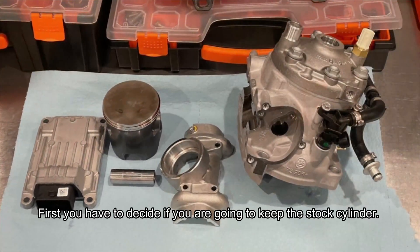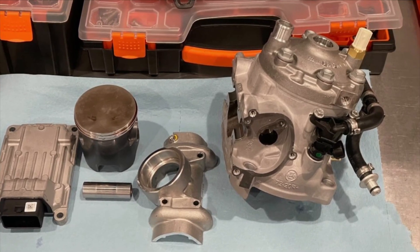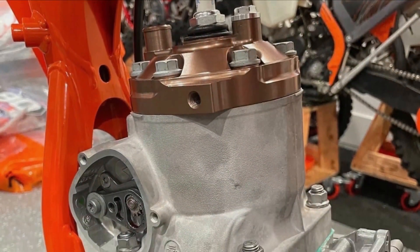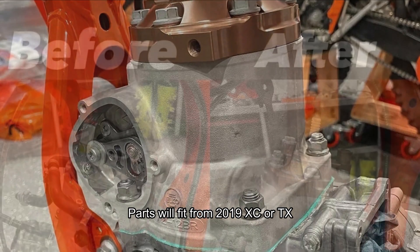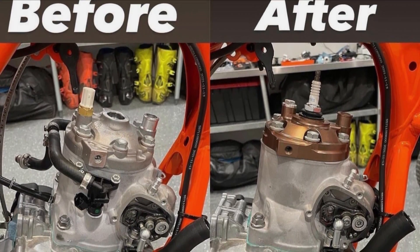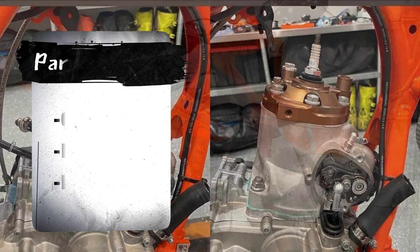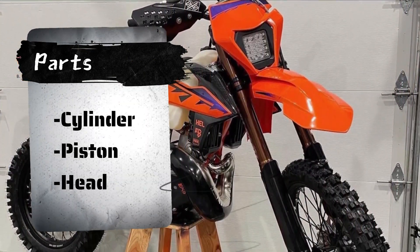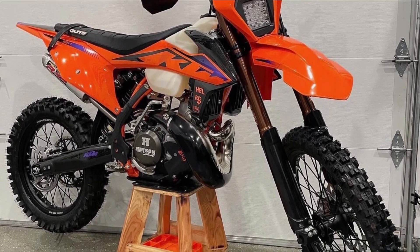First, you have to decide if you are going to keep the stock cylinder. You will need to plug and seal the holes for injectors, or buy a cylinder from a 2019 XC or TX. Even though it's more expensive, we prefer to buy the 2019 carburetor cylinder because we don't want to risk an air leak on the TPI cylinder. You can use either stock parts off the 2019 XC or TX bikes or aftermarket for some parts.